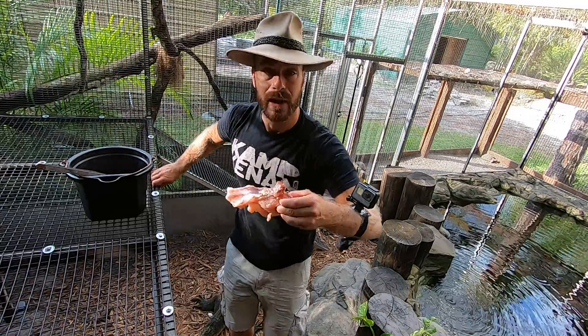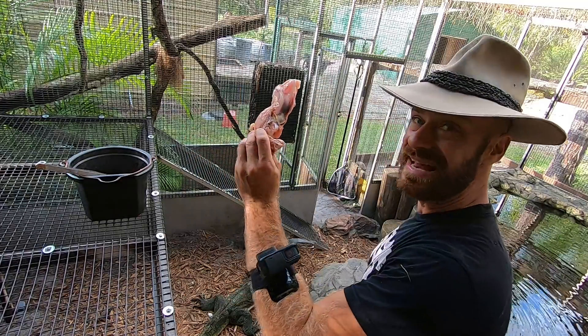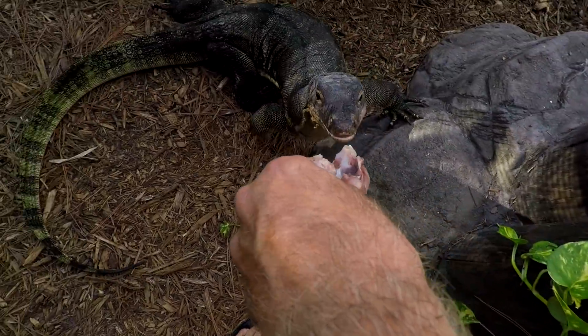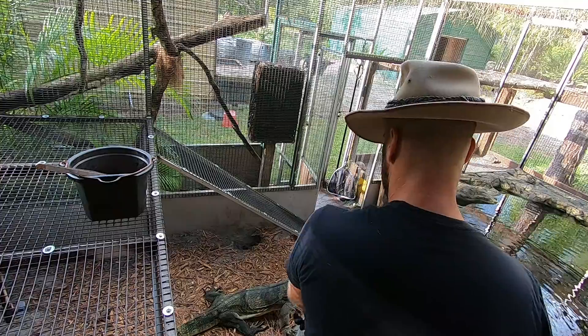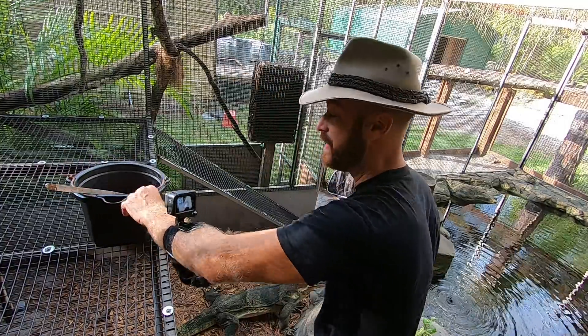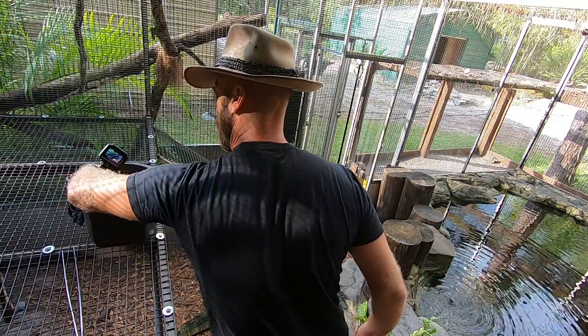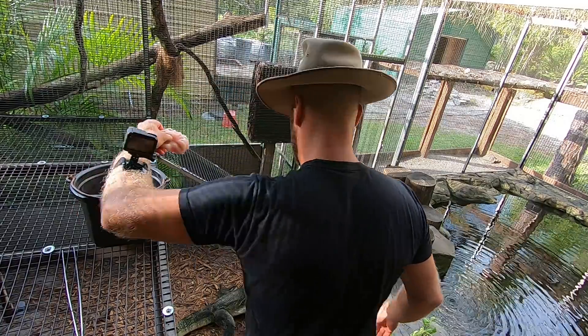He doesn't always get chicken like this, but when it's available I feed it to him, and since it has the bone in it I'm happy to do that. Come on, Slinky — there you go! Look how he gobbled that right up, no problem. I'm also going to do a pretty heavy, hardcore feeding — I want to make sure he's fat and happy.